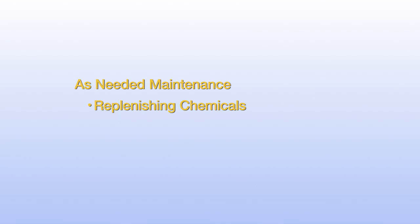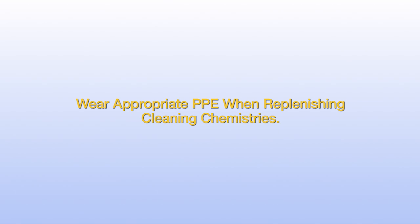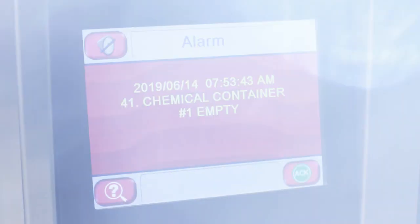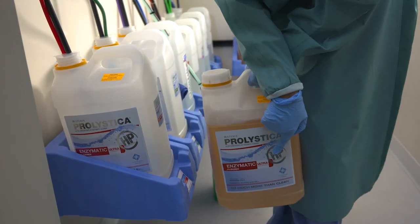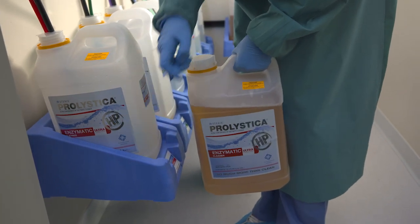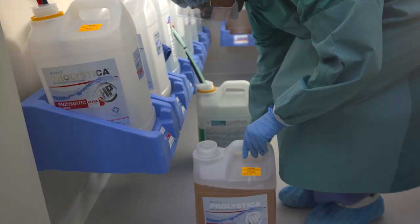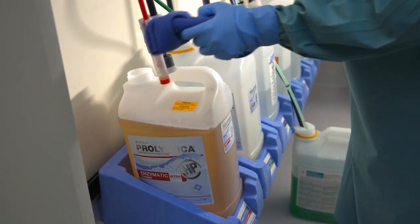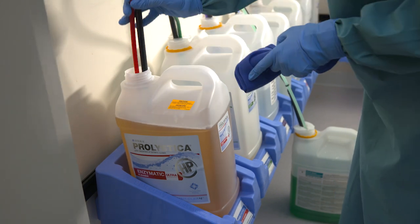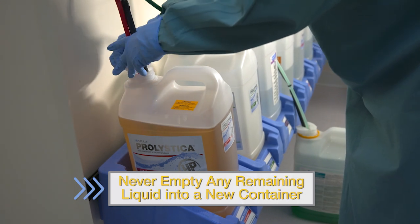Some maintenance activities occur on an as-needed basis. This includes replenishing the processing chemicals and replacing the printer paper and ink cartridge. Wear appropriate PPE when replenishing cleaning chemistries. The low-level sensor will trigger an alarm indicating when levels are too low. Open the new container, placing it near the container you are going to replace. The tubes are color-coded to correspond with their appropriate Prolistica ultraconcentrate containers. Check to make sure you are selecting the correct chemical. Once verified, insert the pickup tube and sensor into the new container, then replace the old container with the new one. For safety reasons, never empty any remaining liquid into the new container.